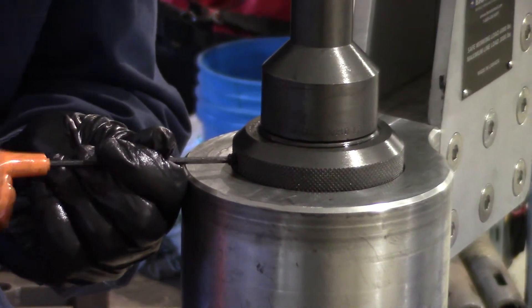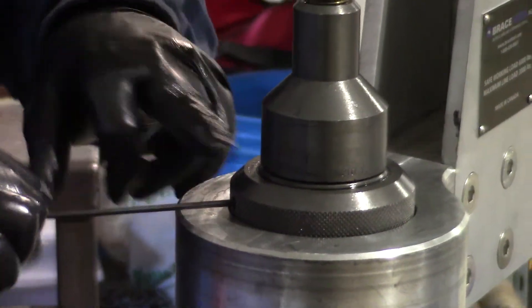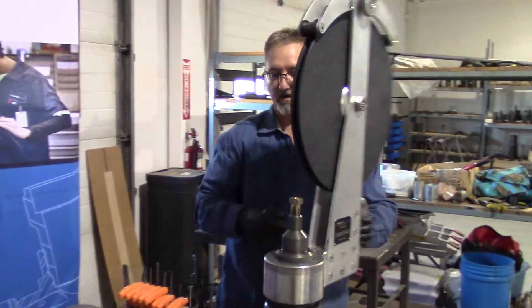Set screw it in. Tighten the set screw against the brass. The brass will press into the threads of the body, and then your retainer nut can't back off.